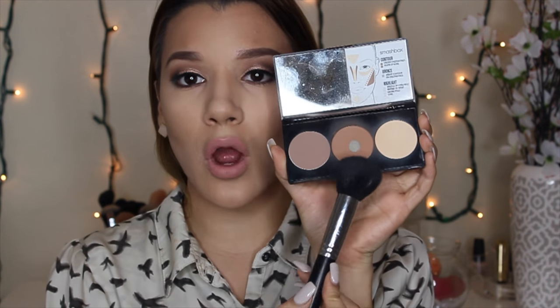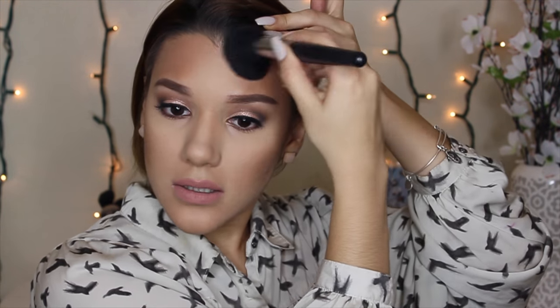I call it bronzing my face — I don't really call it a contour because you're just going over where you contoured. I go in with my contour kit using the bronze shade and grab it on my Morphe M106 brush, tap off the excess, and start bronzing in circular motions. I also set my forehead. This is very important — you do not want to skip this because you will feel like your face is wet all day long.